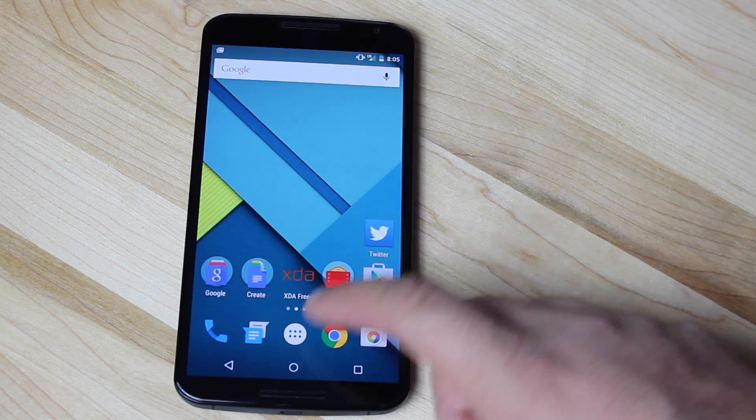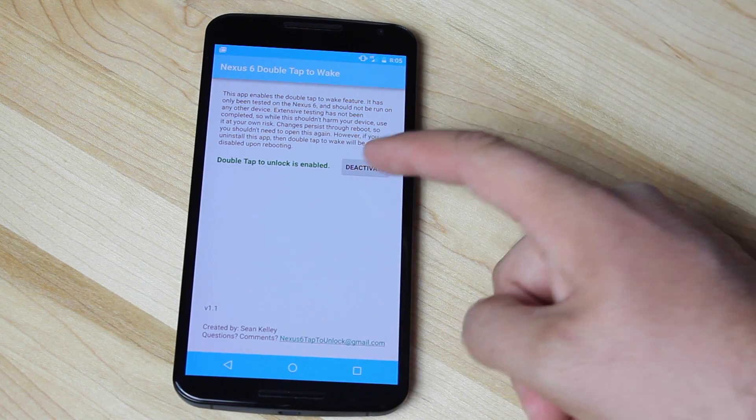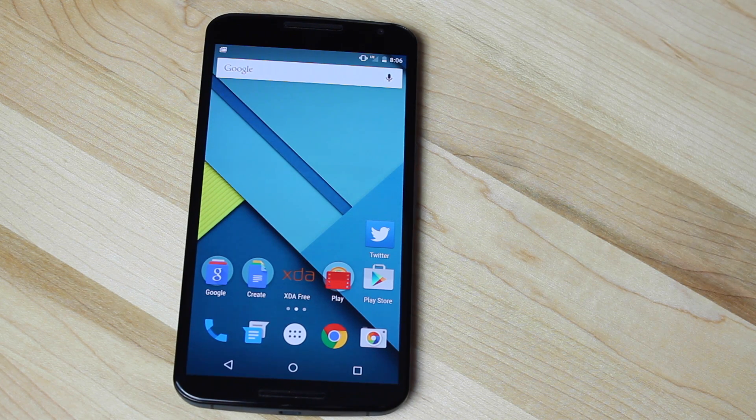Now if you want to take away the Double Tap to Wake functionality, all you have to do is just simply relaunch the application and select Deactivate. All right guys, that was just the quick and easy guide for enabling Double Tap to Wake on the Nexus 6.